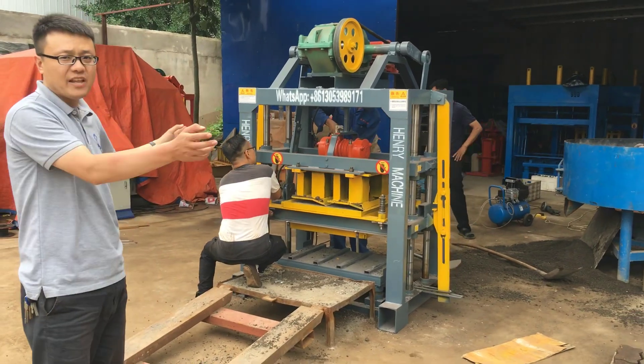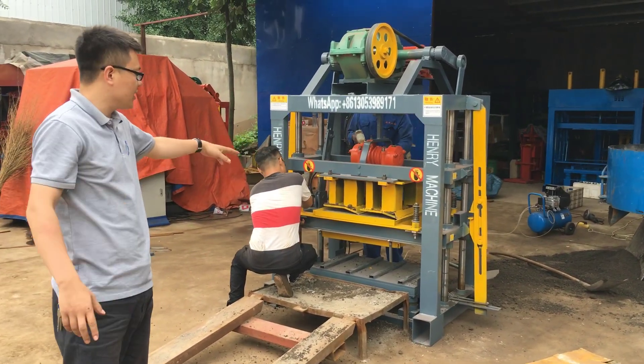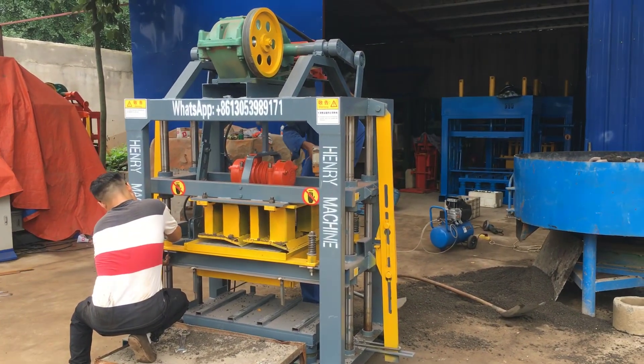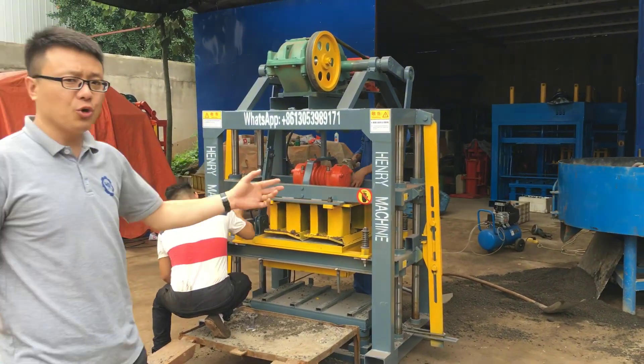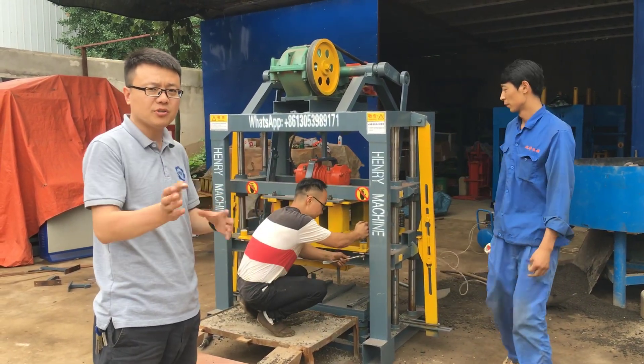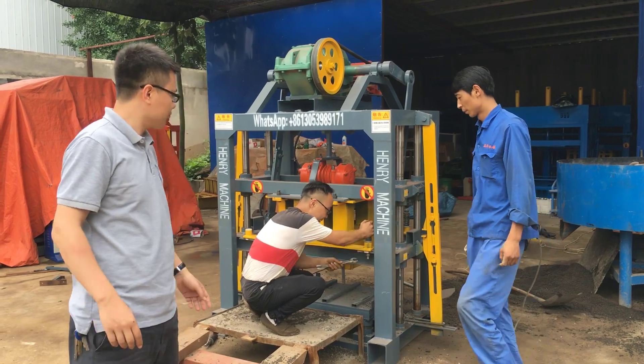Now my workers try to remove the cup mold and try to produce the hollow block mold. In the next video, I will show you how my block machine produces the hollow blocks. Thanks.